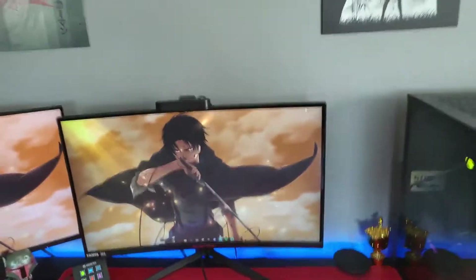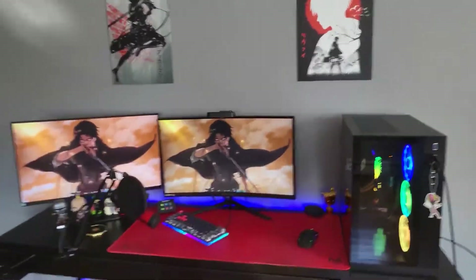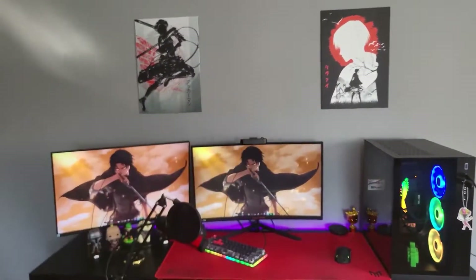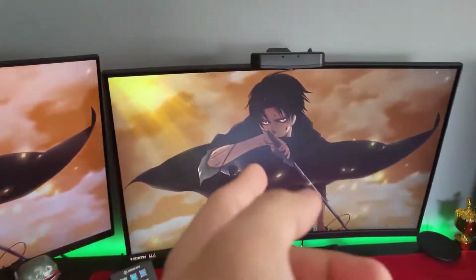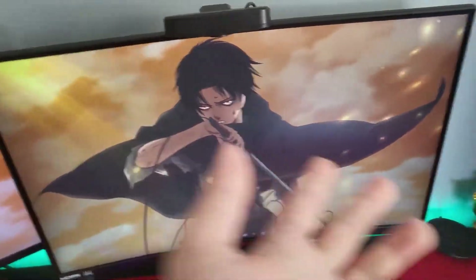What is up guys, it's Chaos back with another video. Today I'm going to be showing you all my Attack on Titan Levi-themed Fortnite setup. So let's begin. For starters, we have a Levi monitor of course.